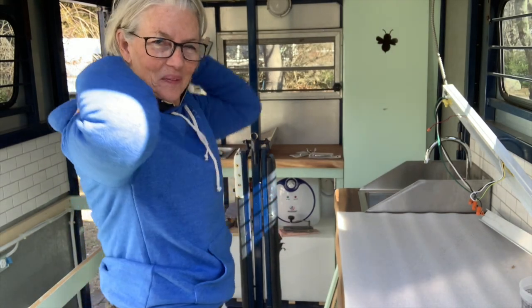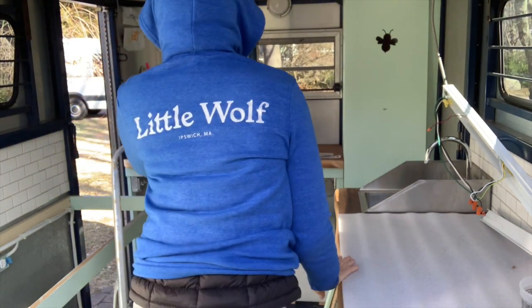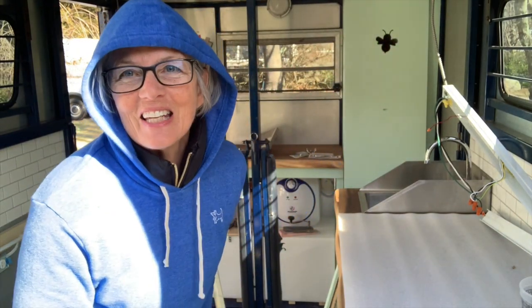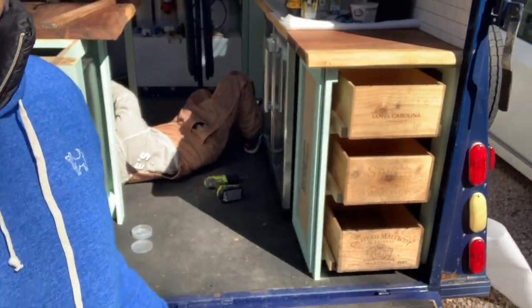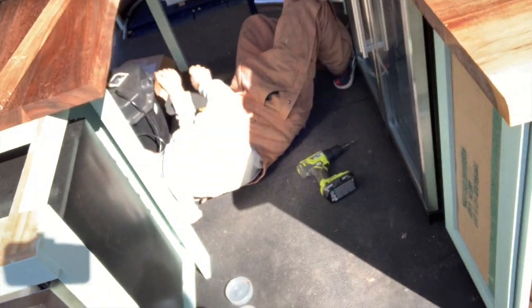Hey, look what I got. Favorite coffee. There we have our worker on the ground. Man down!